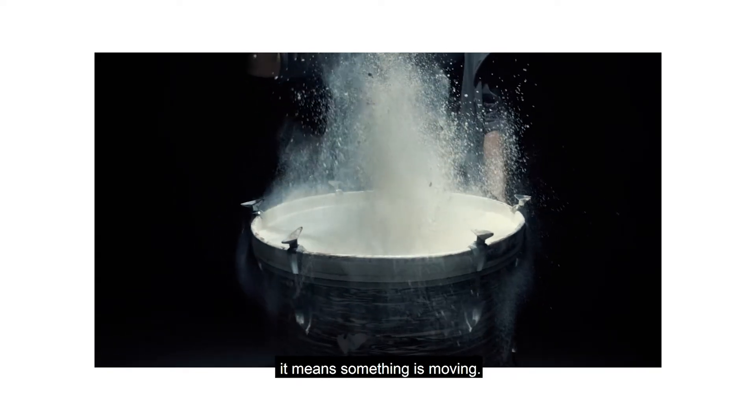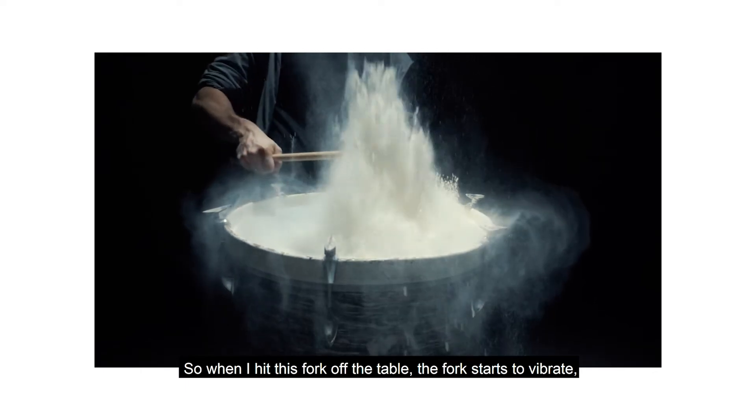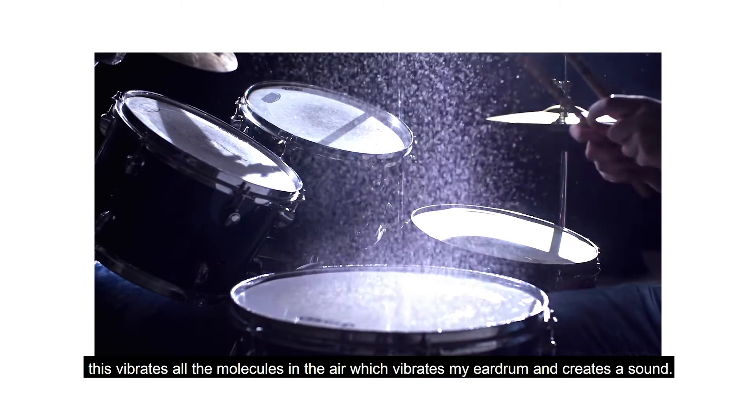Whenever a sound is heard it means something is moving. So when I hit this fork off the table, the forks start to vibrate. This vibrates all the molecules in the air, which vibrates my eardrum and creates a sound.